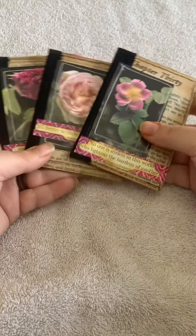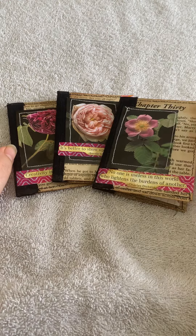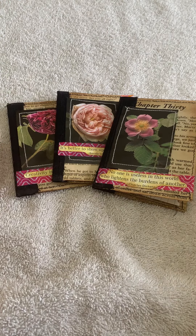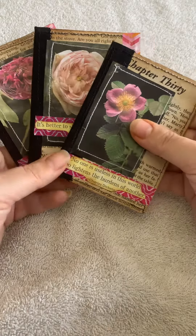So that is the complete set of Rose journals. They are in my Etsy shop — again that's RJEC Creations — and I hope you enjoyed the flip through. Thank you.